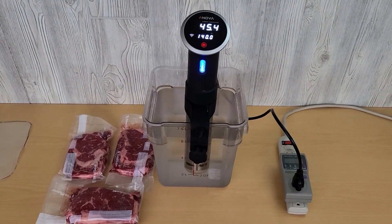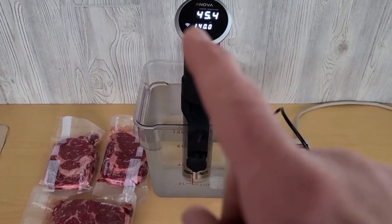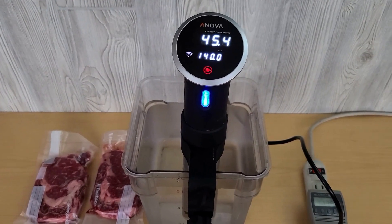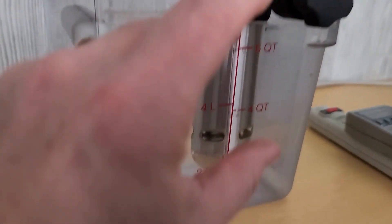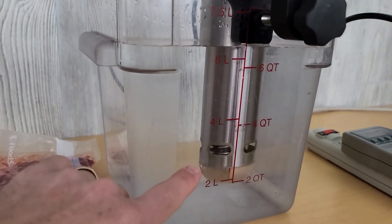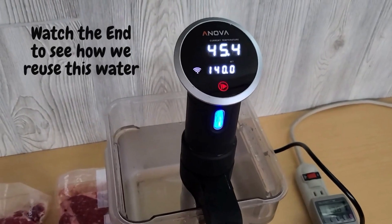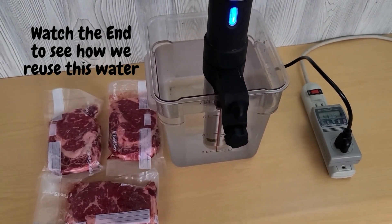This ANOVA sous vide is an immersion circulator. Right now the water temperature is at 45 degrees and I have it set for 140. Once we start it, there's a heating element in this section and a fan down at the bottom. It'll get the water to 140 degrees and then we'll cook these three steaks for one hour submerged in the water.